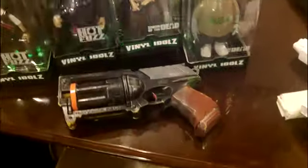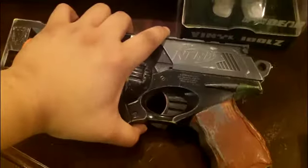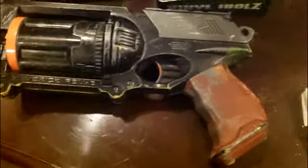This is the homemade shotgun revolver nerf cardboard homemade paper gun. I hope you guys enjoyed this tutorial. I didn't know it was gonna shoot, but apparently it did, which was a nice surprise.